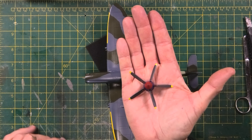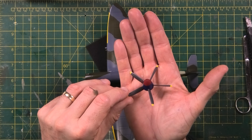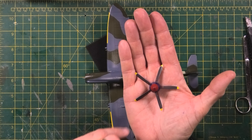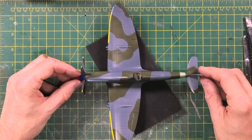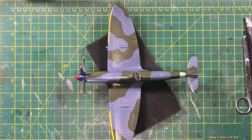The propeller and hub are done — that's looking quite nice. It was a bit of a chore to paint, to be honest, especially the demarcation between the red and the blue. It's still not perfect but it's not that bad either — going in the right direction, so I'm quite chuffed with it.